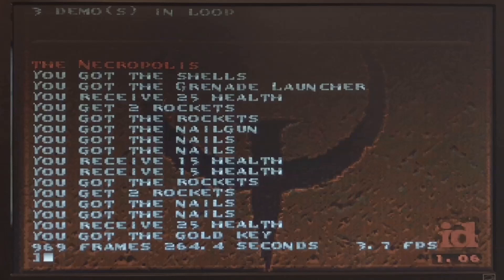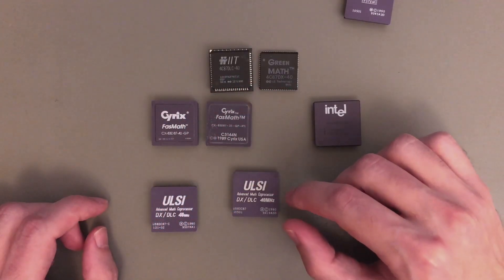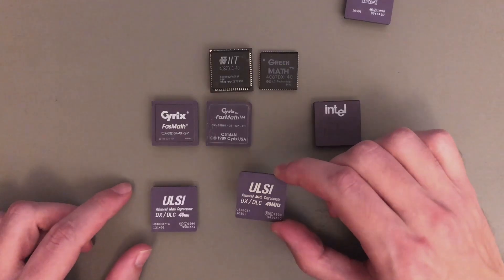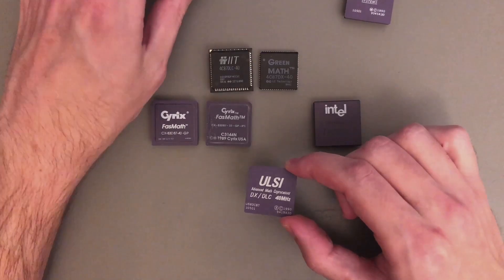In frames per second, this is 3.66 versus 3.65 — very small, but it is an improvement. Aside from these four benchmarks and these minor gains, everything else is the same. So for today's video and the final comparison table, I will keep only the fastest one — the non-C variant.